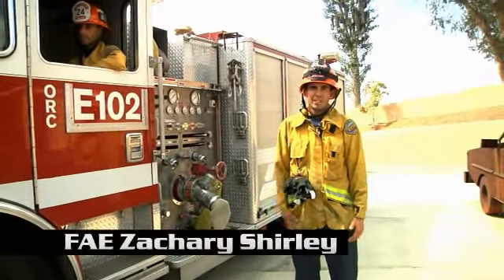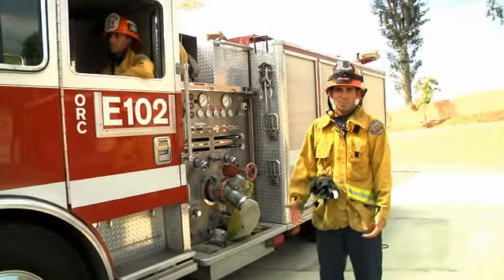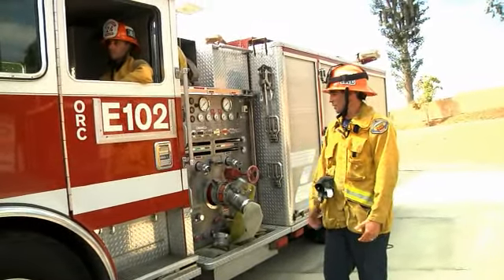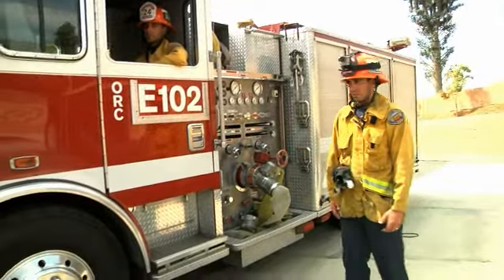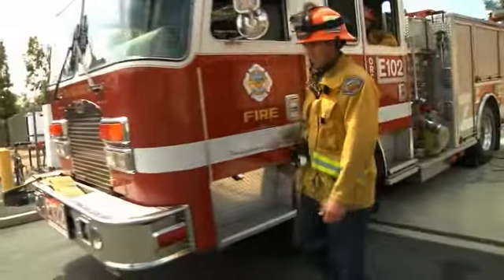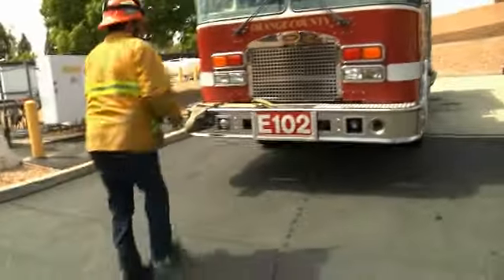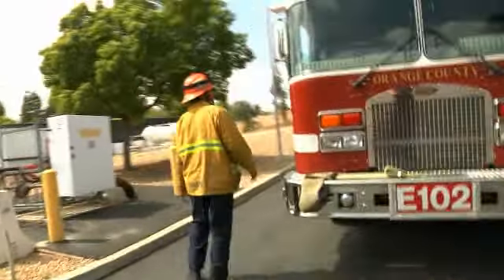We've completed our five-minute checkout and I just got the order to complete the dual forward wet to multiple lines. I'm going to start the evolution by doing my golden circle — walking around the rig, checking all my doors, making sure I'm looking at the front of the vehicle, looking underneath the vehicle, going all the way around, checking my golden circle.